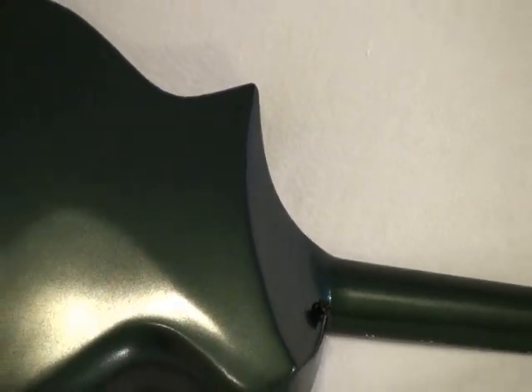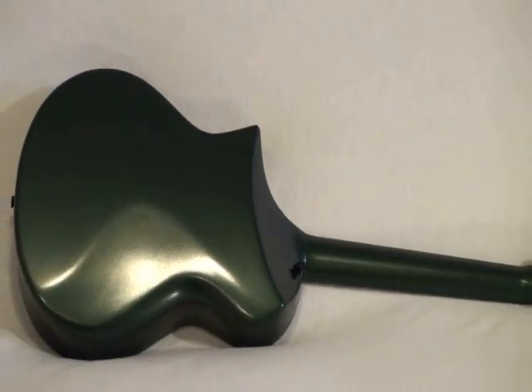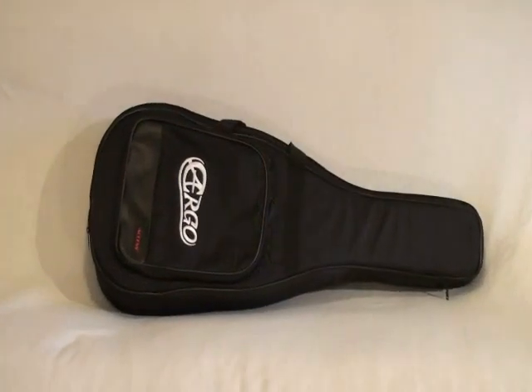Many guitarists have noted that CA guitars are among the most comfortable to play. The strength of carbon fiber allows CA guitars to build guitars without a neck heel and thus produce cutaways on both the sides and back, allowing you to reach the upper frets easily.